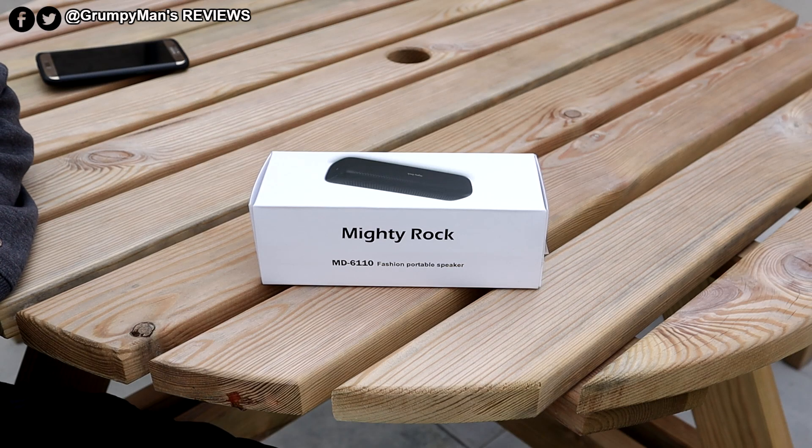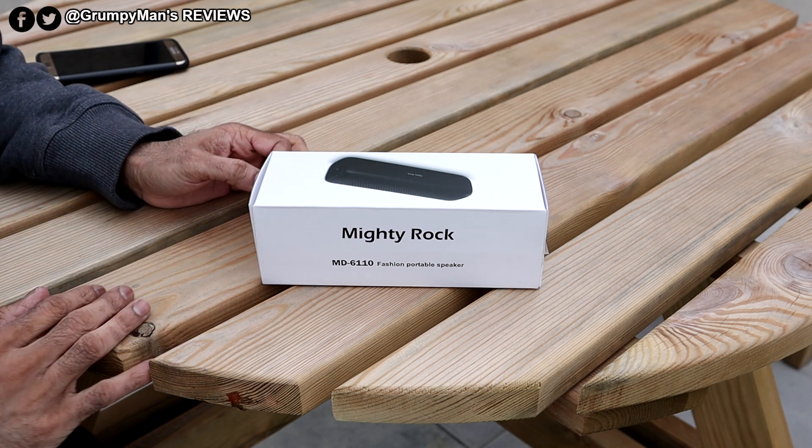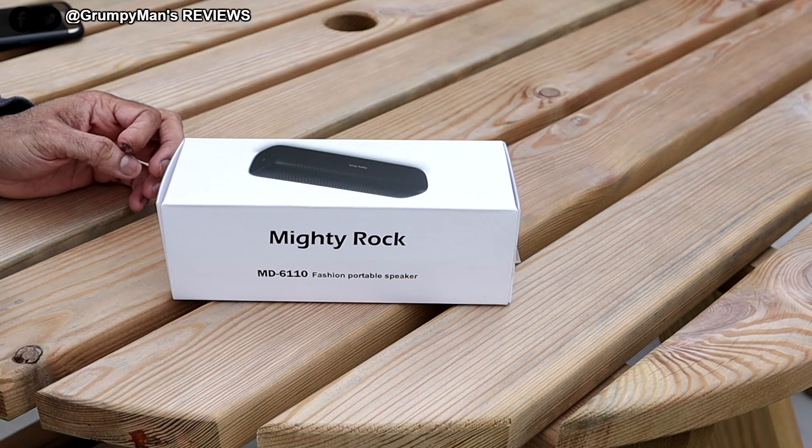Welcome to Grumpy Man's Reviews. Today we're looking at the Mighty Rock MD6110 Portable Speaker. I've actually used this but I've packed it back up. At the time of making this video I picked this up from Amazon for £16. You'd be surprised at the sound quality of it.